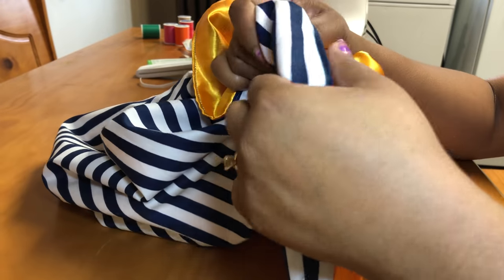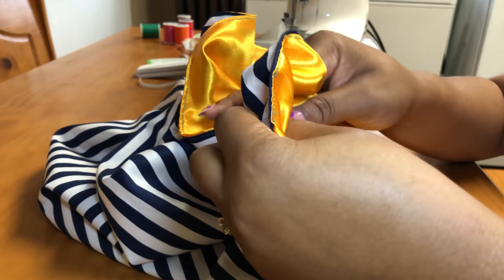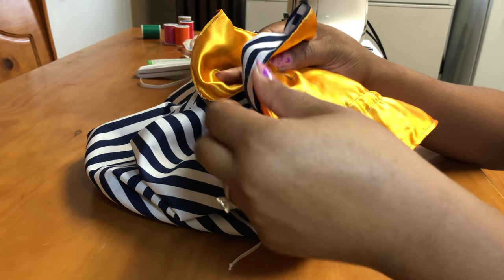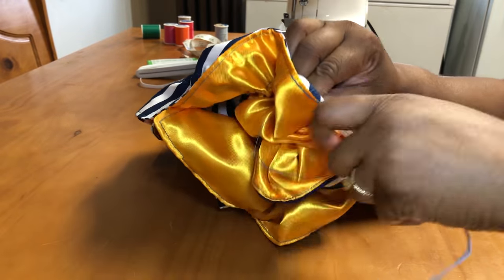Just speeding this up for you guys and putting that elastic through. Once you get the elastic through, you want to fit the bonnet on your head so that you know about how much elastic to cut off. Once you fit it to your head, pull it through and secure it with a knot.